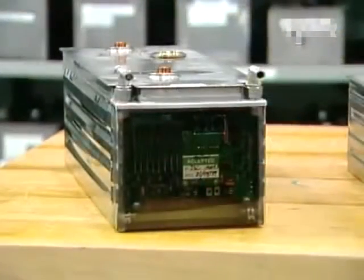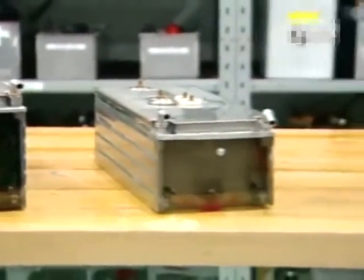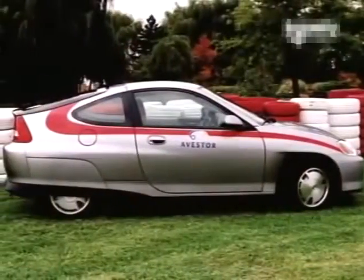Batteries power all kinds of electric motors. A new lithium metal polymer battery pack such as this one could soon power an electric car.